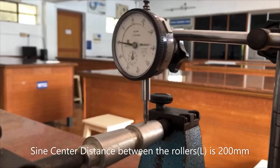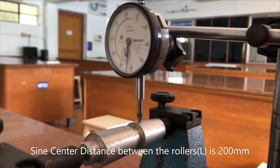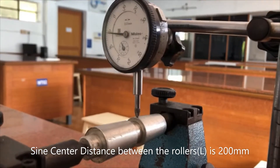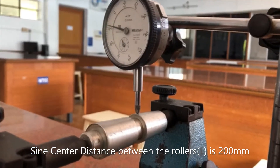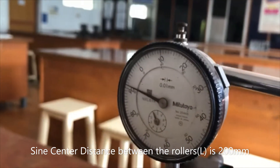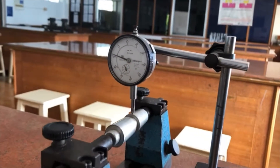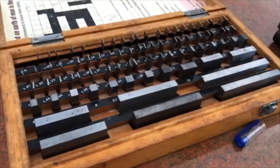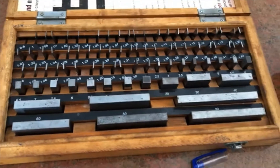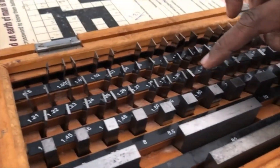Moving the dial indicator from one taper point to the other end, the dial indicator rotates one complete revolution and does not complete the second — it stops at around 91. So 1.91 is the reading shown on the dial indicator. According to this reading, we are going to select the slip gauge.